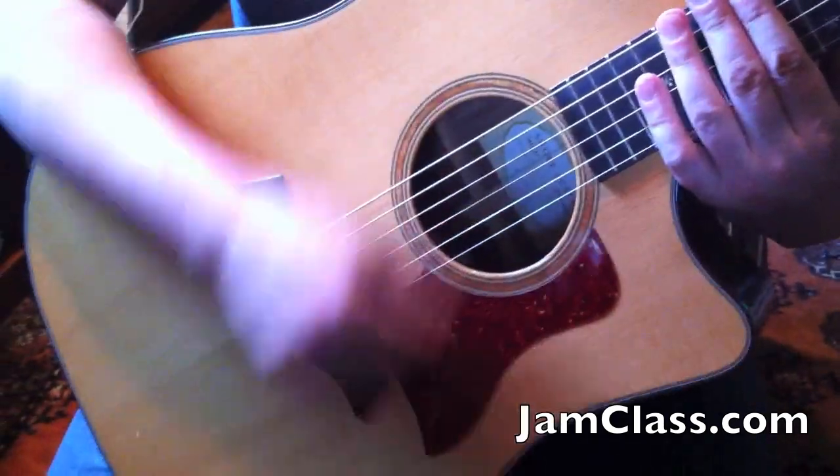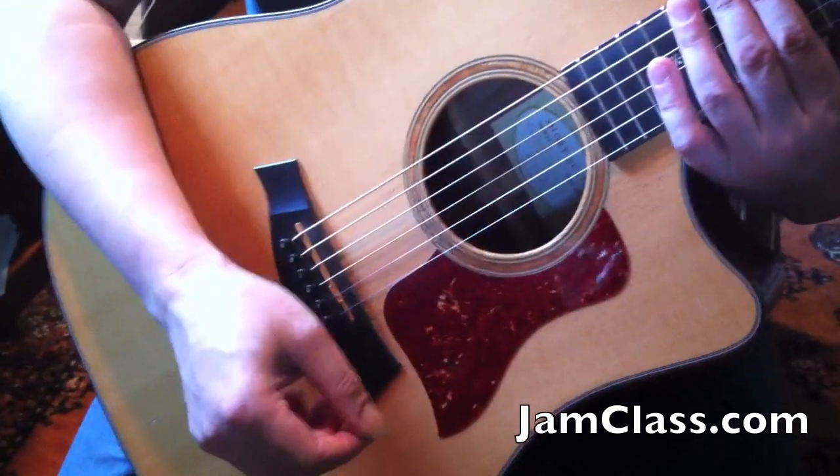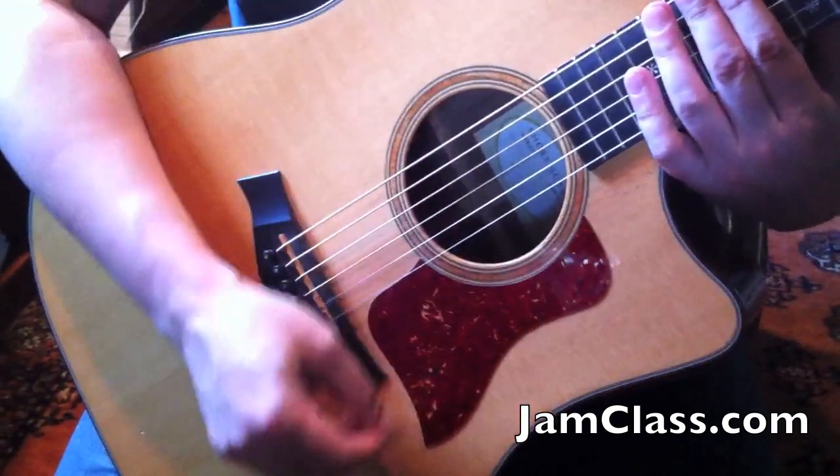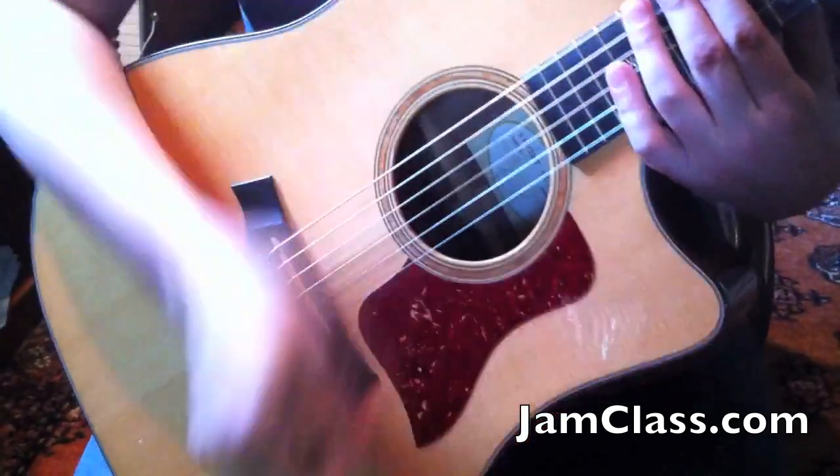You got to go down, miss, up, down, down, down, down, down, up, miss. Do that again: down, miss, up, down, down, down, down, down, up, miss.